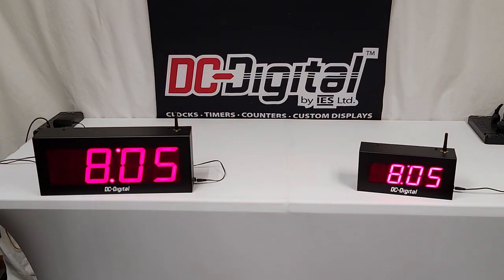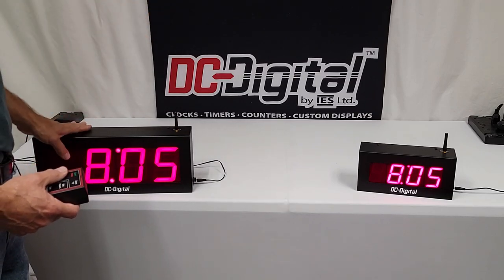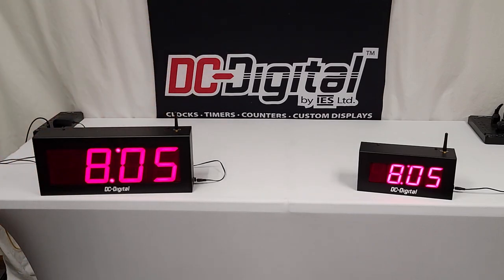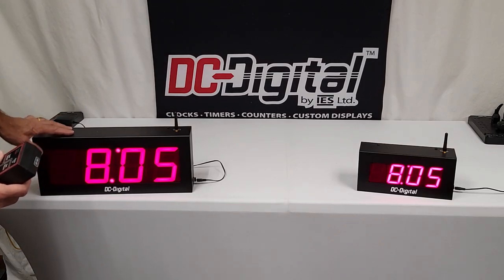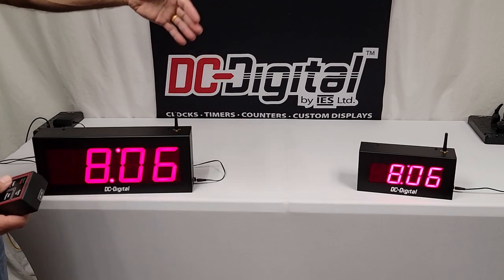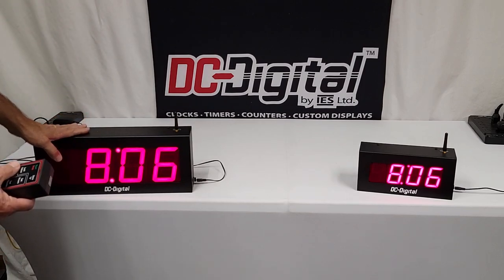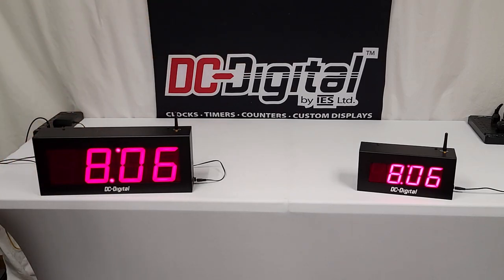The reason I'm showing this today is because the master can send to any one of our masters can send to any size display. In a previous video, we have the master being a 4-inch high digit and also the secondary. I just want to demonstrate that we can have a smaller or greater size, up to 30-inch high digits. The master can also be small — it could be a 2.5-inch or a 1-inch DC-10.